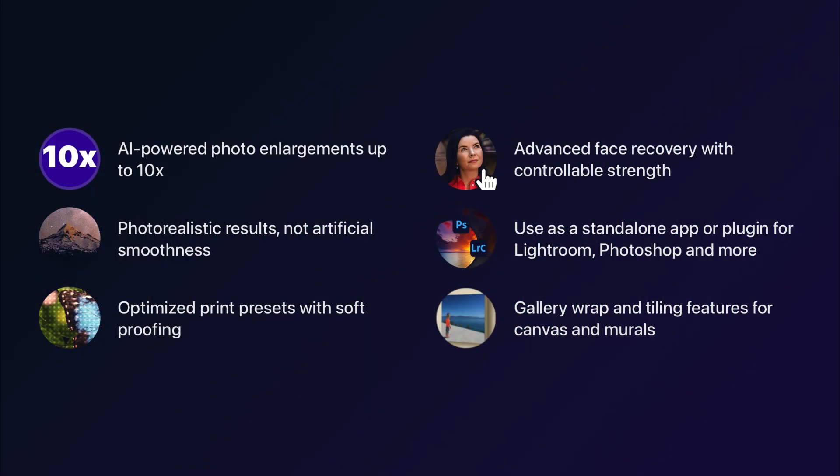We're raising the bar with On-One Resize AI 2026. Get it today and make the most of your photos.